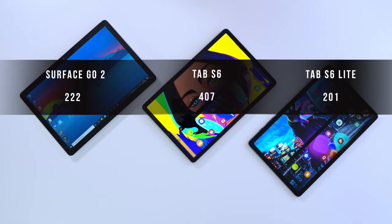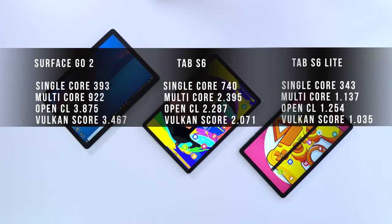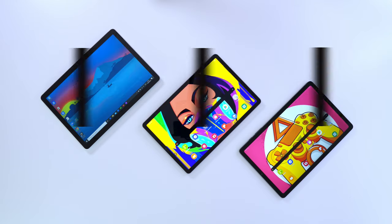My gripe with Microsoft here is that they are one of the three big cloud computing players, yet the Surface Go 2 is not optimized for web-based browsing or applications. The Geekbench results confirm this — the Tab S6 really knocks it out of the park, and even the Tab S6 Lite performs really, really well compared to the Surface Go 2. Draw your own conclusions.